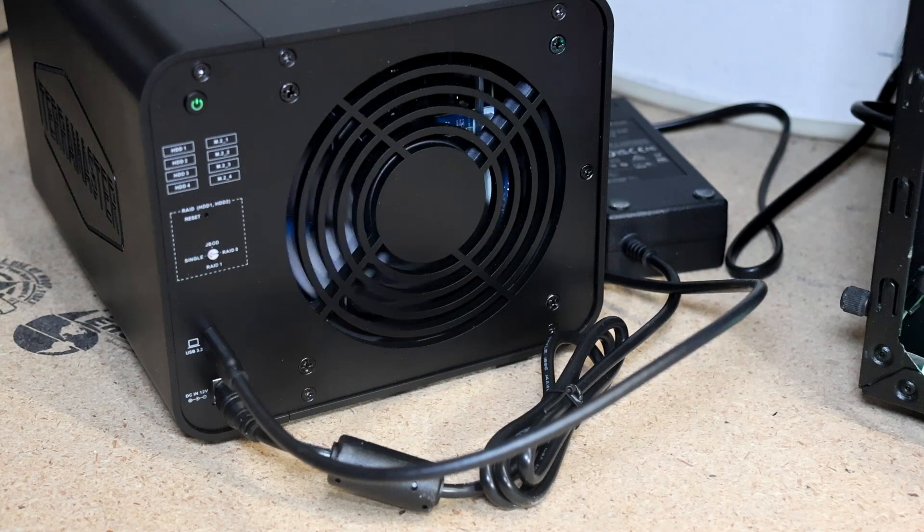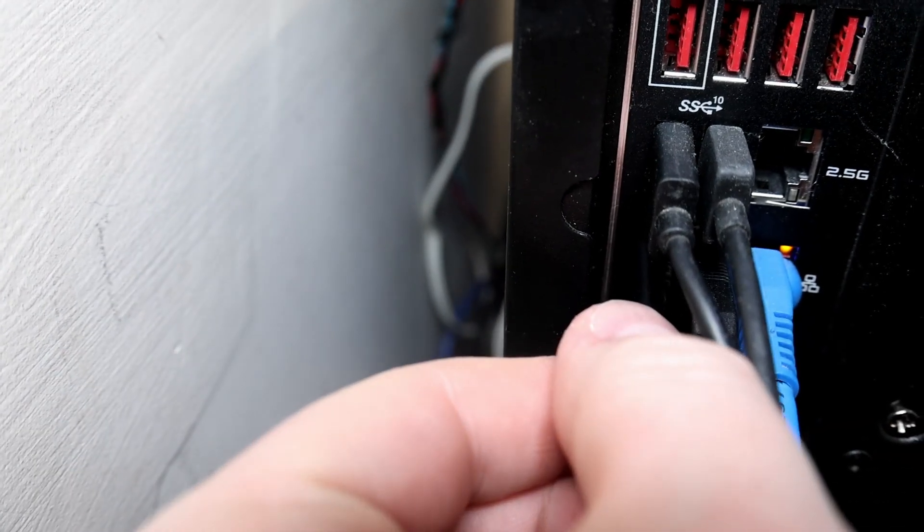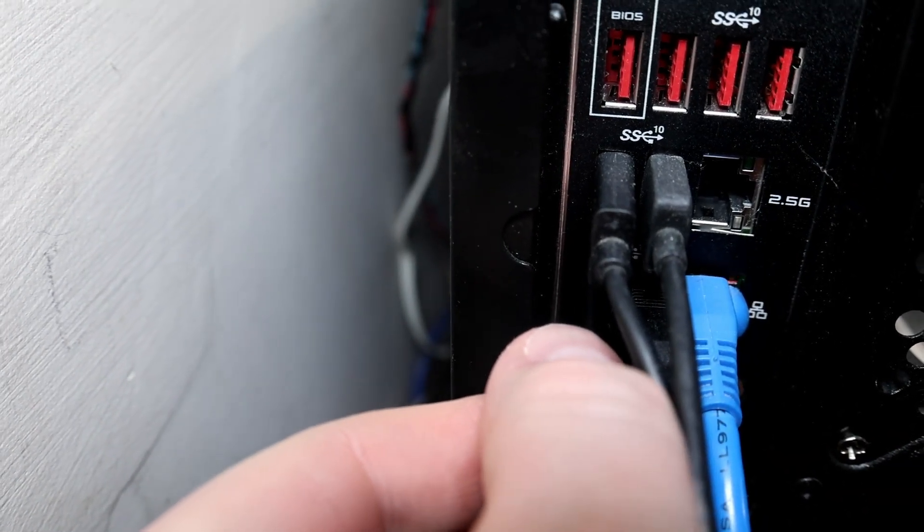Once turned on, your new DAS will format any drive you put in it and configure the two bays however the switch is set. If you wish to change the RAID mode later, back up your data, because this DAS will format the drives when changing. It also appears you can daisy chain these together and get more storage. This DAS alone will support up to 128 terabytes of space, including the M.2 storage, which alone supports a max of 32 terabytes.